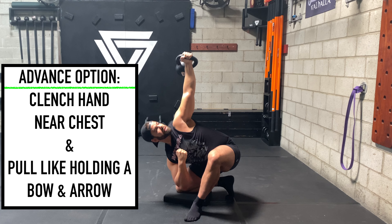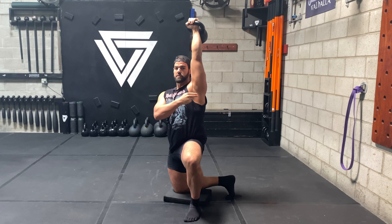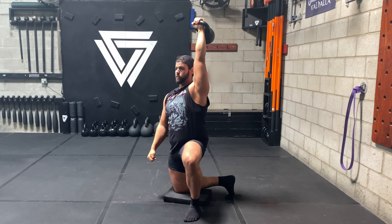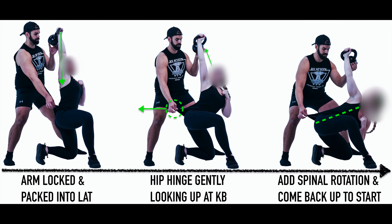When you own it, use this hand like a bow and arrow to pack this lat, and see if you can do it without it — coming up nicely and gently, fully extending that hip, squeezing the glutes, lats packed. Gently look up at the bell, then look at the horizon straight forward.